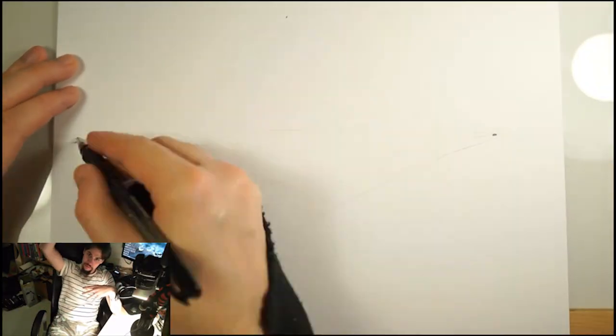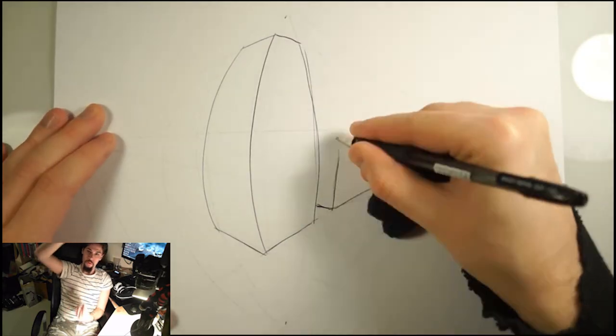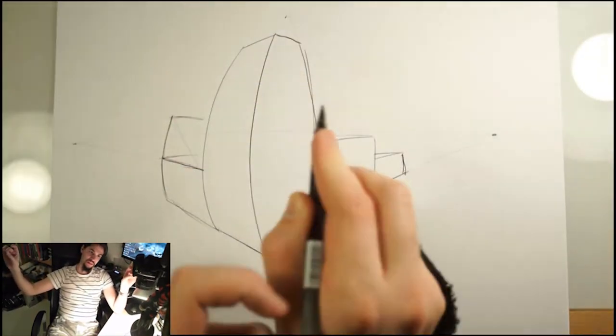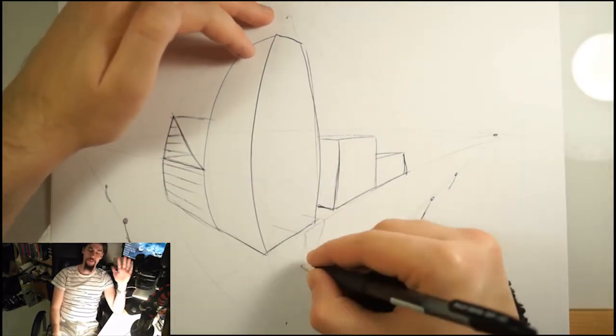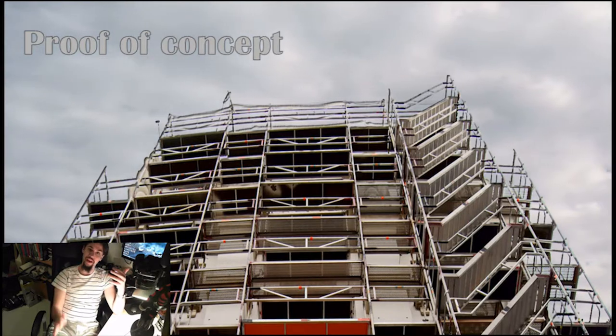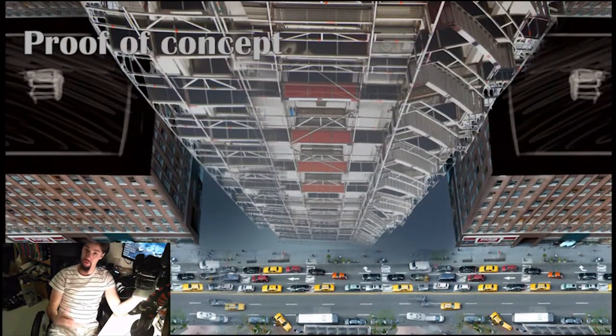Something else I didn't really explain last time was the concept of four-point perspective. What four-point perspective means is when you look at something that is both above and underneath the horizon line — to really view this accurately you need to have four points: the two points on the horizon line, and one above and one underneath it. The only place I've ever seen this is in the backdrop of old animated movies where they pan the camera across a very tall building. I don't think you'll ever use this yourself, but here's how you do one if you like.